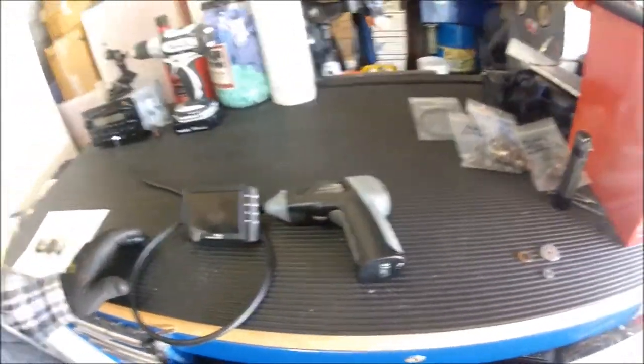So anyway, it looked like the cylinder walls were just really, really dry. Like I said, I'm hoping it's not going to be a major engine rebuild. I told you I found a lot of corrosion in there.